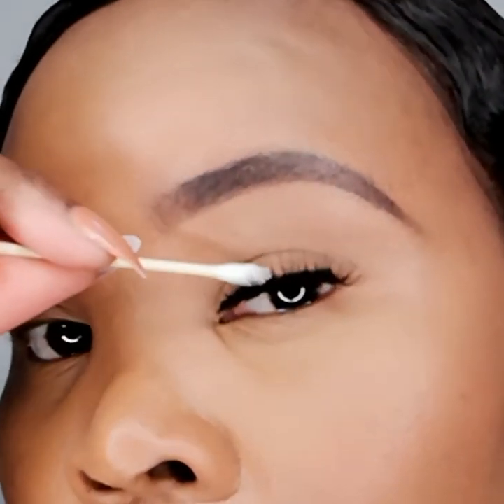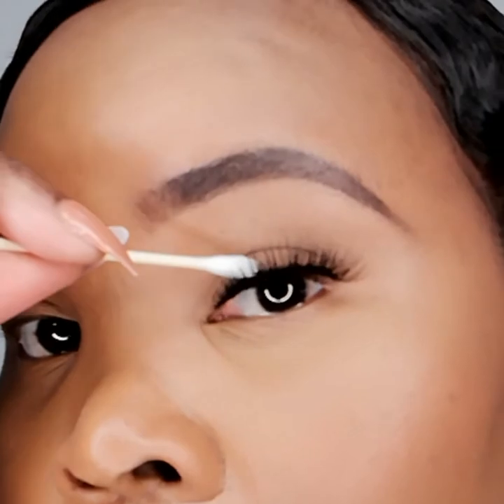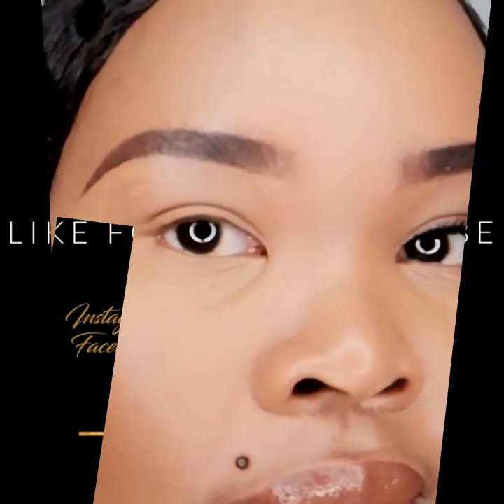If you have any glue smudges, you can carefully wipe them off with a water-soaked q-tip. Thank you for watching and good luck!